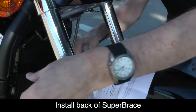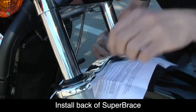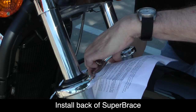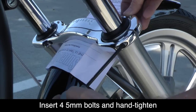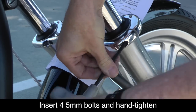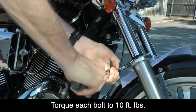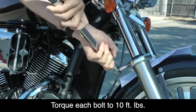With the front half of the Super Brace already in position, line up the back half with the front half and install the four 5mm bolts to hold the two halves together. Tighten these enough to hold the Super Brace in position, making sure the two halves are the correct distance from the top of the fork leg. You should be able to see about 1/16th to 1/8th of an inch of the fork leg above the top of the Super Brace. Use a torque wrench to tighten all four bolts to 10 foot-pounds.